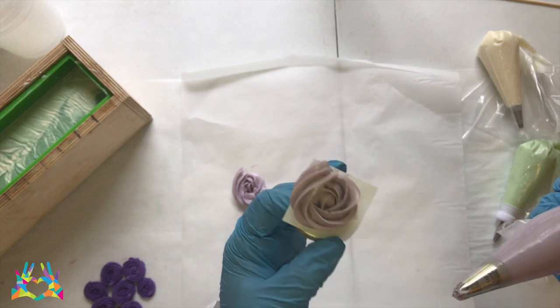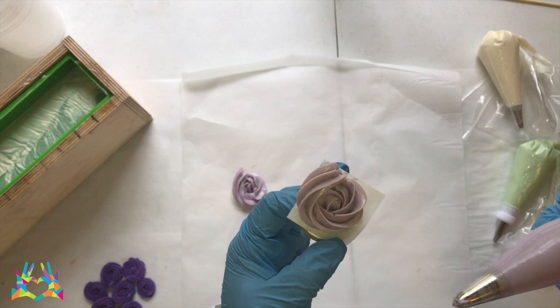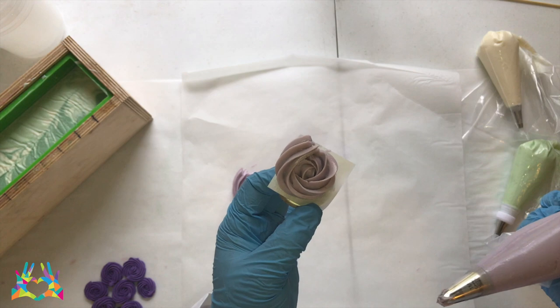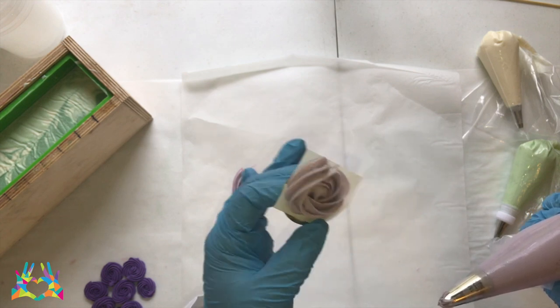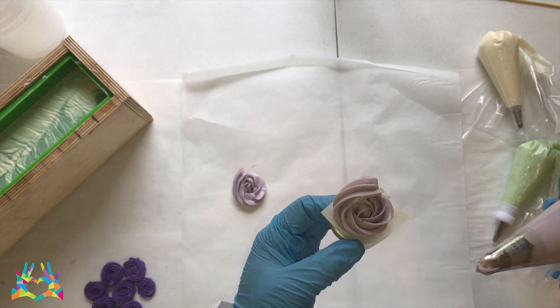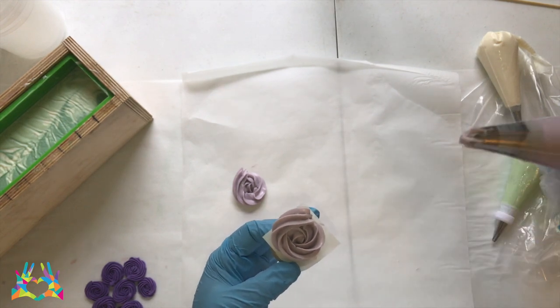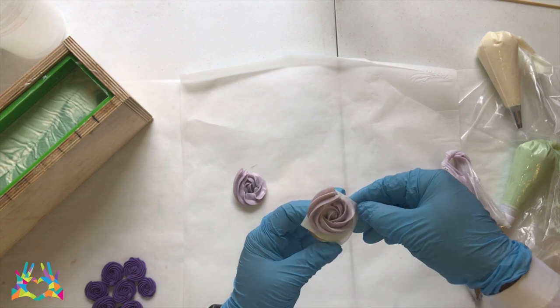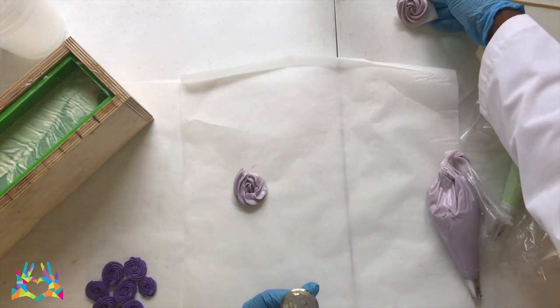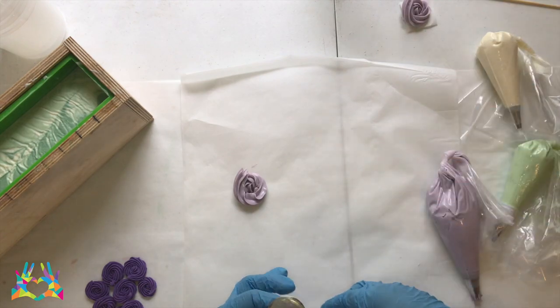I'm going to have a more detailed tutorial on how to do this a little bit later on, but I just wanted to give you an idea of how that works. I think that is piping out perfectly, so I'm going to get ready to pipe my roses on the top. I'm just going to sit that to the side because I can use that for another project later on.